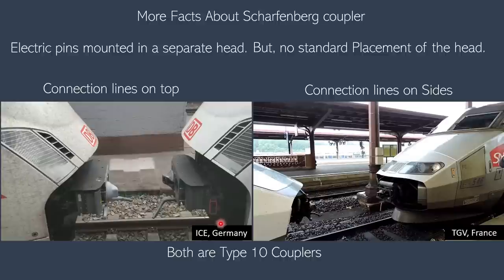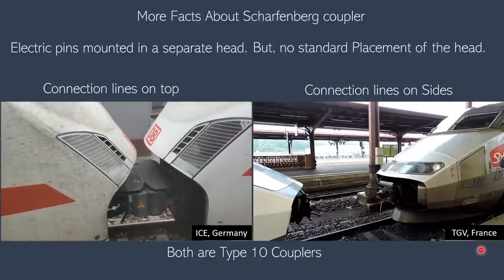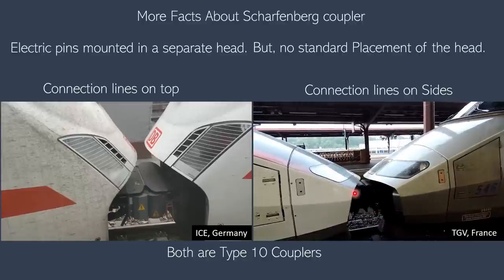Both are type 10 couplers, but the electrical connections are on the side for the ICE in Germany and on the top for the TGV. The electrical connection is established after the mechanical connection because the electrical pins are not strong enough to withstand the high impact if there is an offset between the two coupler heads. So the couplers first couple mechanically, and after they are fully secured the electrical pins extend.